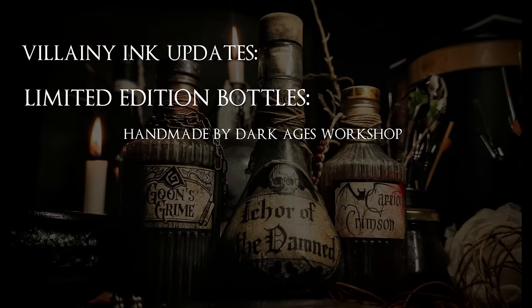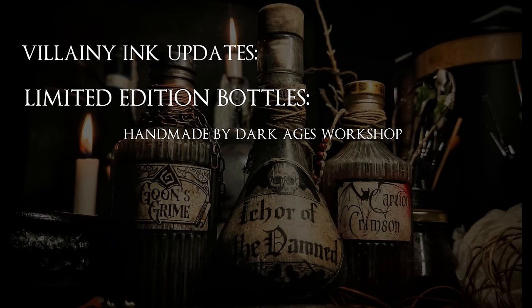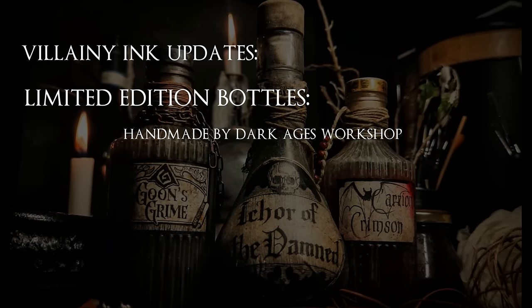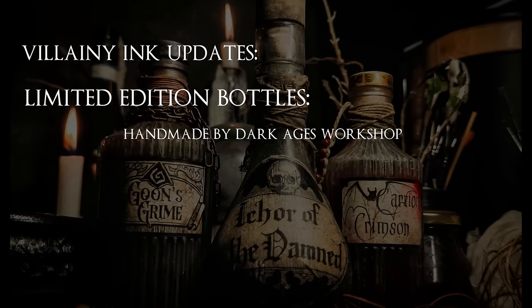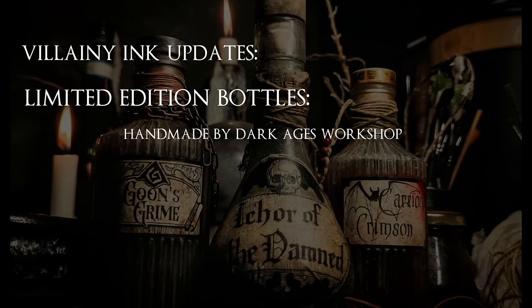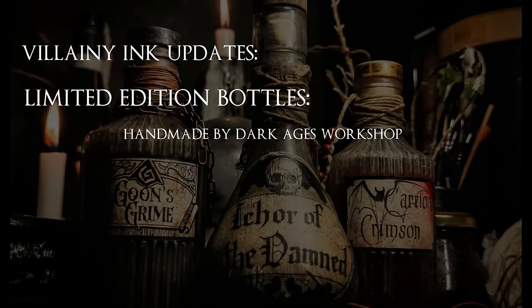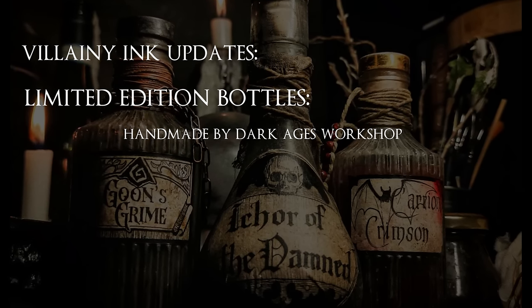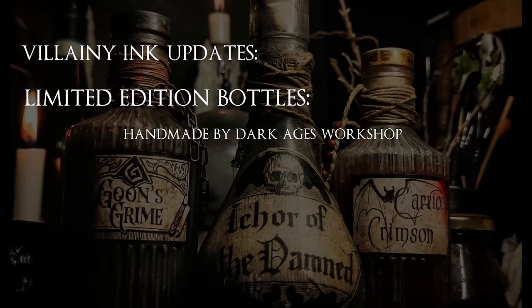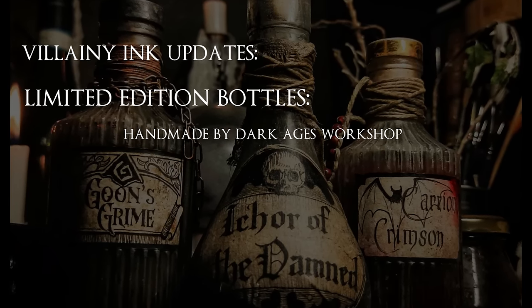I'm happy to announce that the Villani Inc limited edition bottles are finally on the web store. If you pre-ordered these, head over to the Grimdark Compendium and spend your campaign credits. As a reminder, each bottle is handmade by Dark Ages Workshop and no two bottles will be alike. You can also pick these up even if you didn't pledge during the campaign — however, they are limited to a hundred, so once they are sold out, they are gone forever.